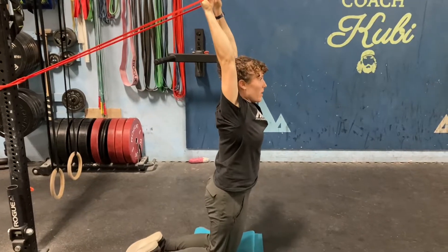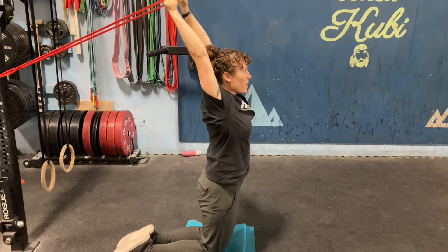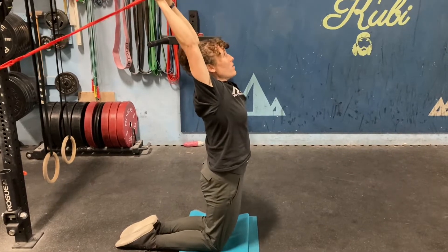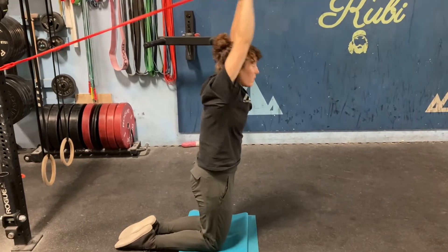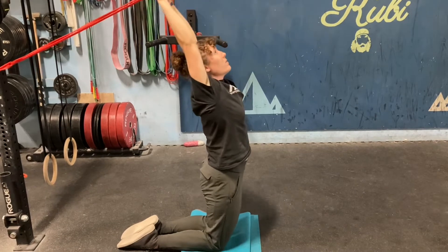Over your head, let the bands kind of pull you backwards, trying to make your shoulders and upper back extend — and not your low back. This stays tight. And then use your abs to pull you into a hollow position forward. You don't have to go super fast. If it feels better slower, that's fine too.